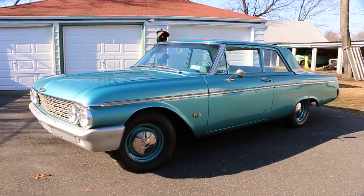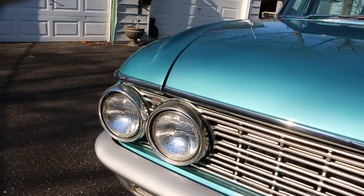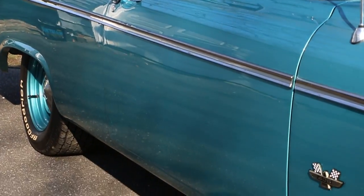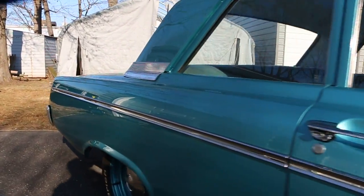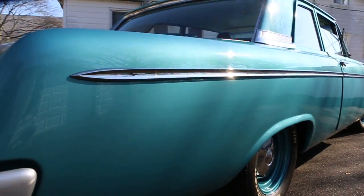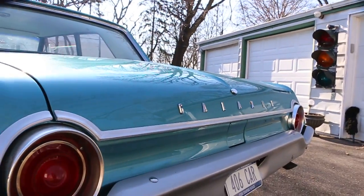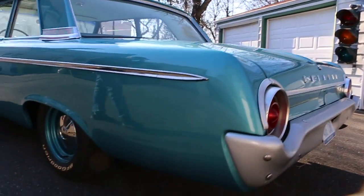What a cool car — let's fire it up! Nice straight body on this one. Definitely a little bit of a sleeper. Man, she's got a nice sound.